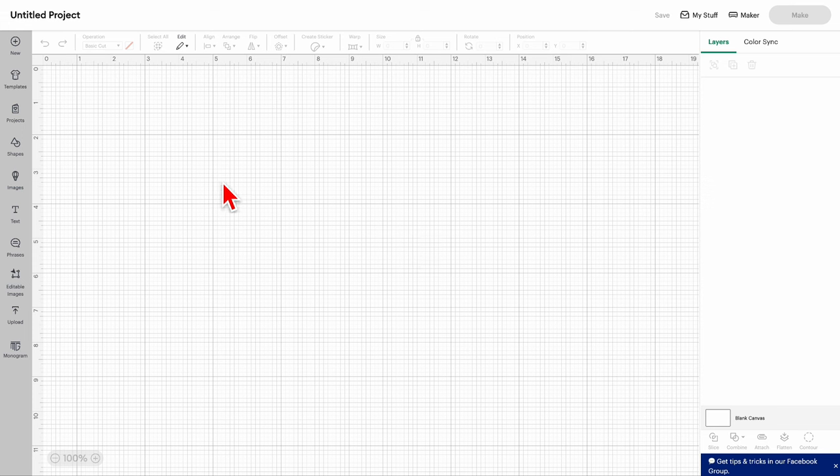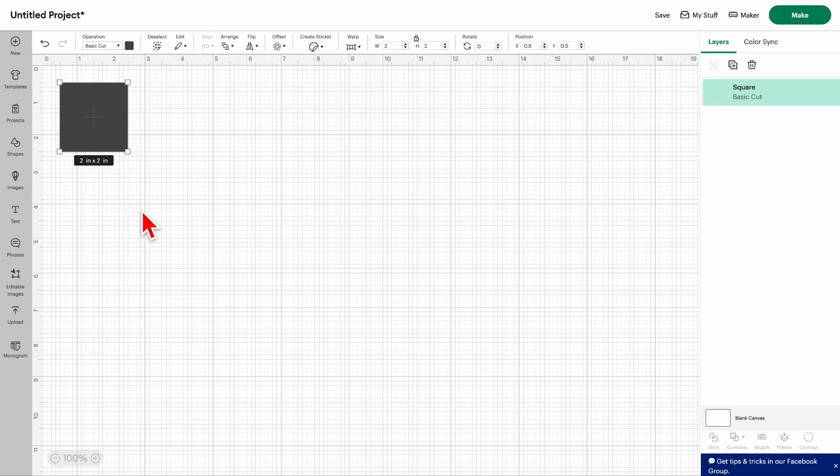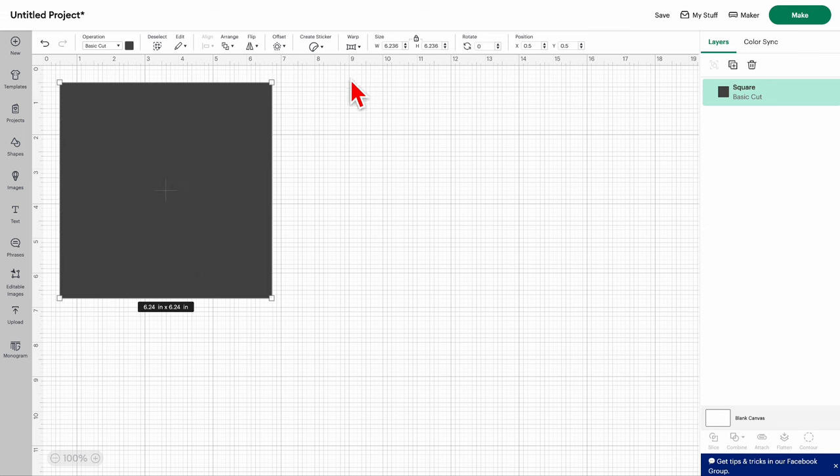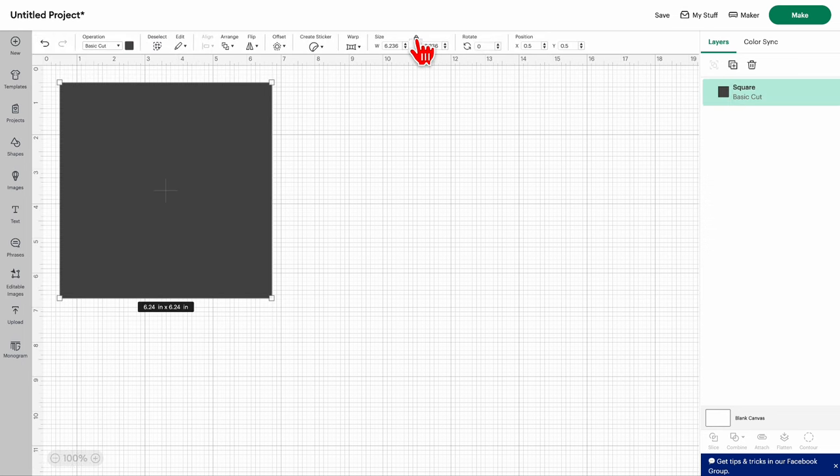The first thing you need to do is know the dimensions of the outline you're going to make. We're going to use squares to make a rectangle and make the outline box. Go to Shapes and get a square, because they don't have rectangles.